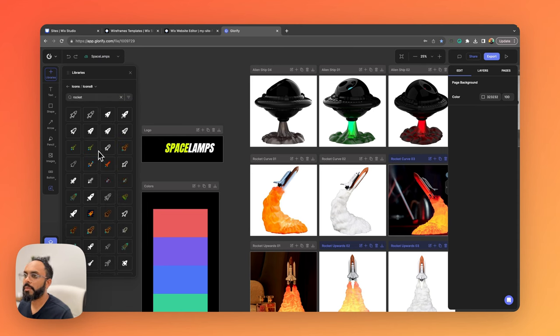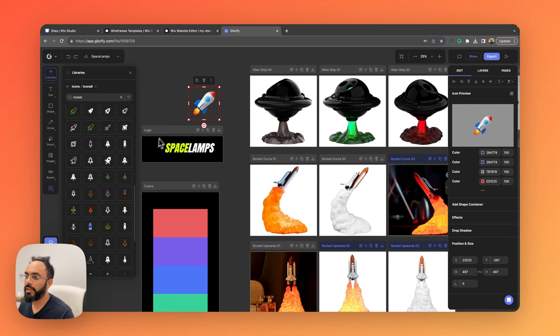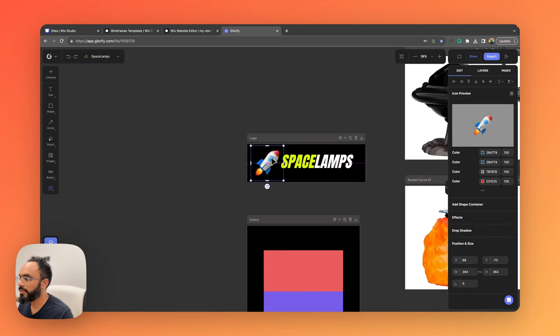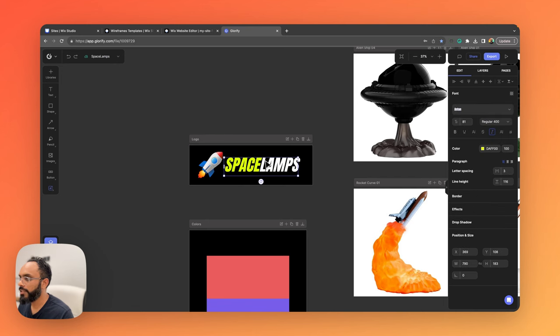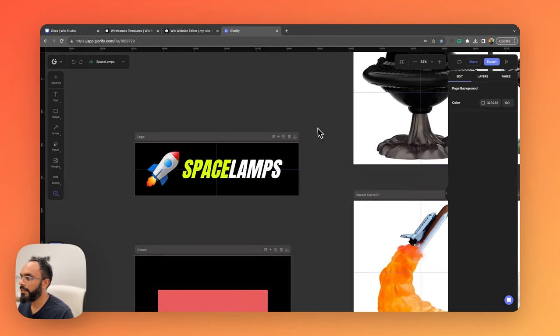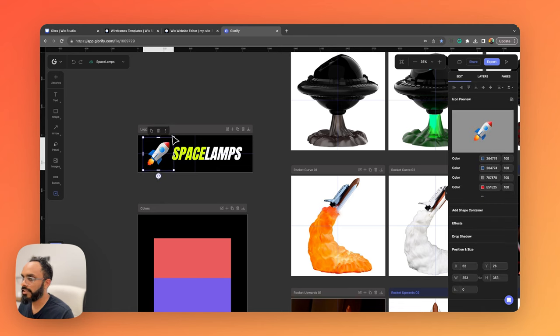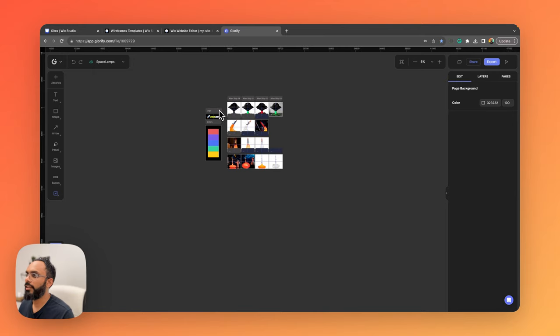I found a nice thick, bold, futuristic font. I'll drag and drop it, ungroup it, type 'Space Lamps,' and give the last word a unique color. For a brand icon, I'll search for a rocket in the IconZ8 library — there's a beautiful 3D one with great details. I'll drag it in, make it a bit bigger than the text, and use rulers to snap it into balance within the canvas. The logo is visually even and occupies good space.